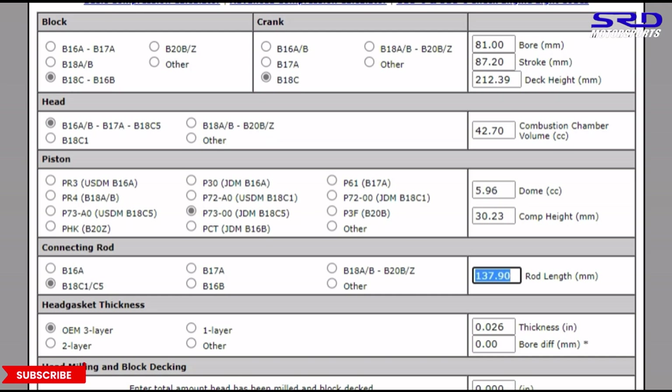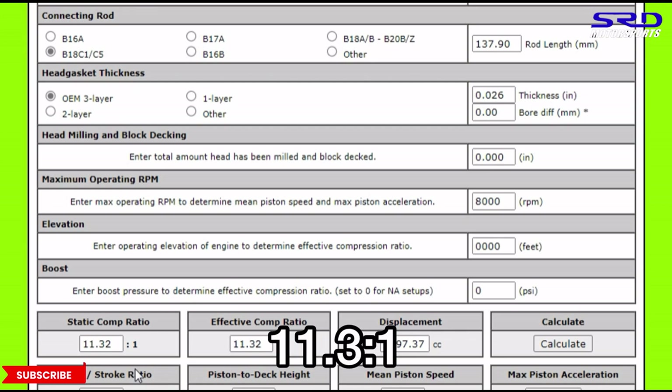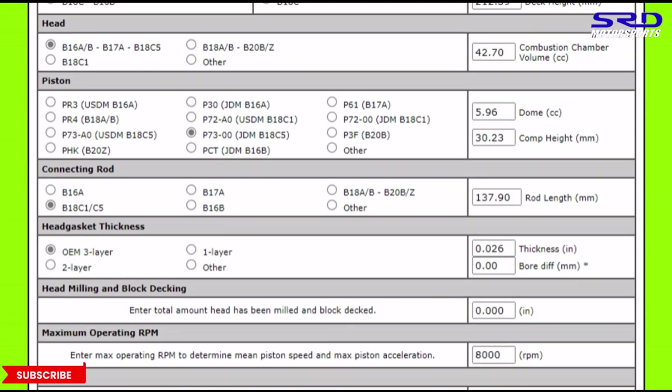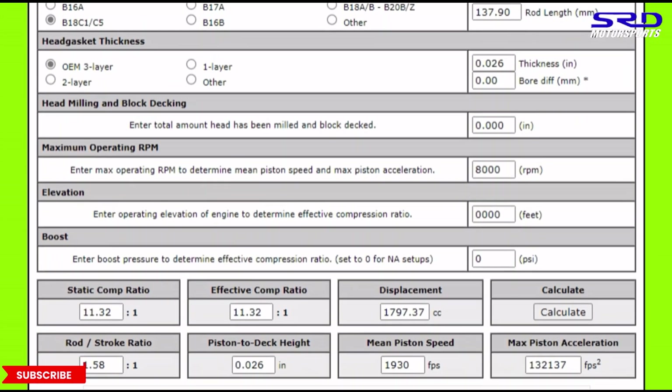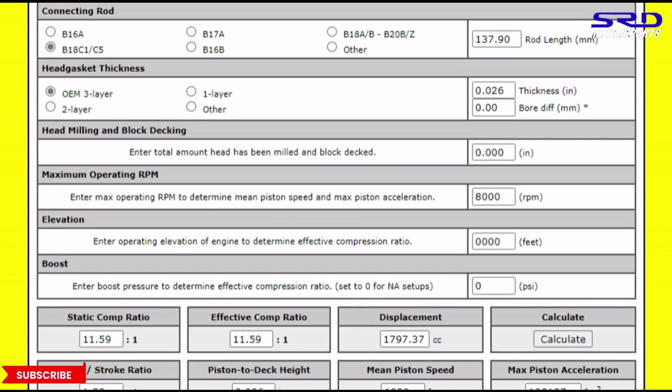We calculate the compression — it's 11.3:1 with the B16A head. Now let's switch to the GSR head. You can see the chamber differences; it got smaller. Let's compute — it comes out to 11.59:1 compression, almost 11.6.